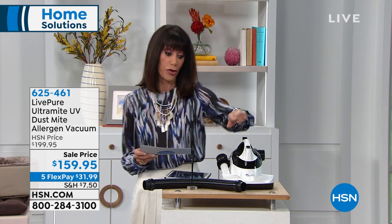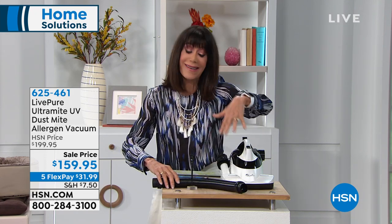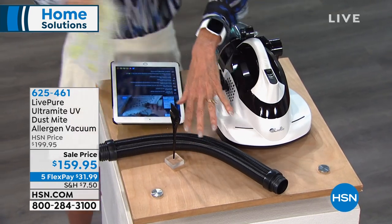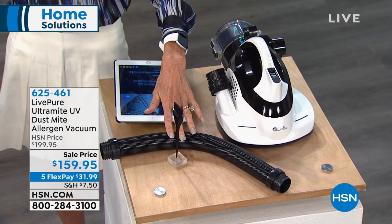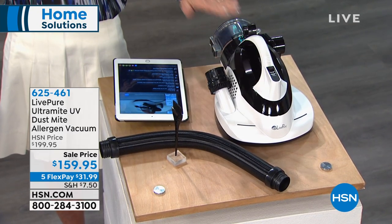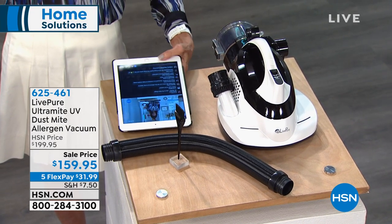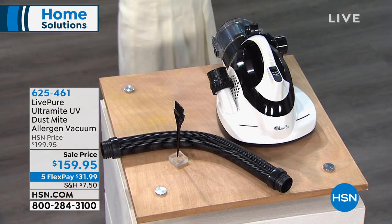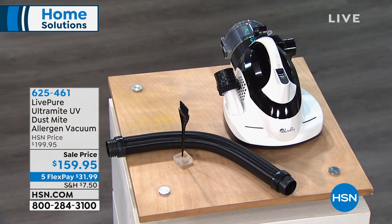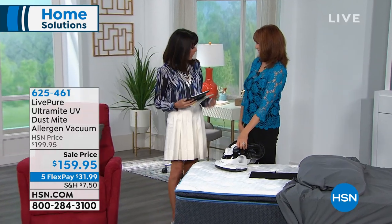What's different about this vacuum is the hose. Because you get the hose, you can use it not just on your mattress but also on all of your upholstery. It's handheld, it's extremely portable, it has HEPA filtration, and it even has cyclone technology — all of it today on five FlexPay payments of $31.99 a payment. My pleasure to welcome Vaughn and Belle Sherman.